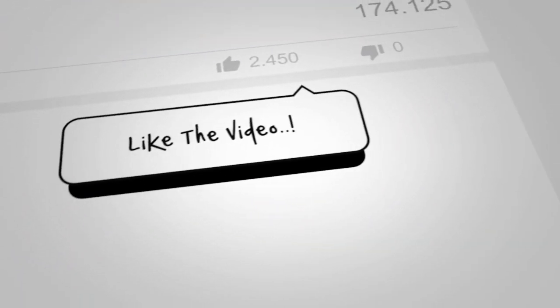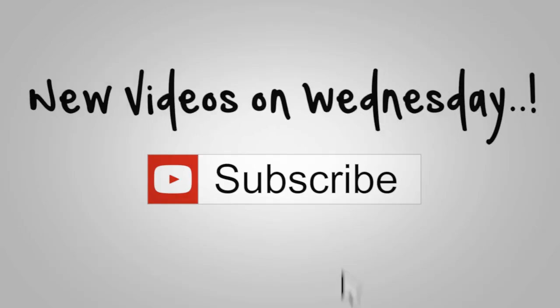Nicole here with Obscure Reptiles & Caging, and today I'm going to be showing you some of our red ackie monitors. My friend Miguel came over and helped me clean all of our ackie monitor enclosures, so thank you very much Miguel. In this video we're going to show you exactly what we use, what kind of substrates, how we set them up, things that we do in the enclosures, and we're going to show you some really nice footage of our ackies.